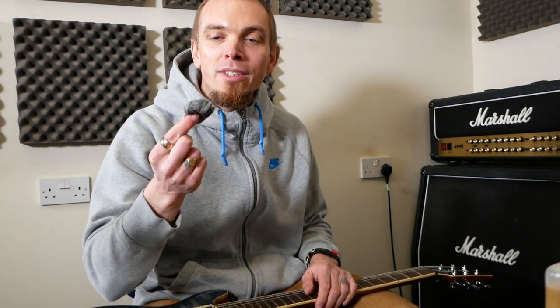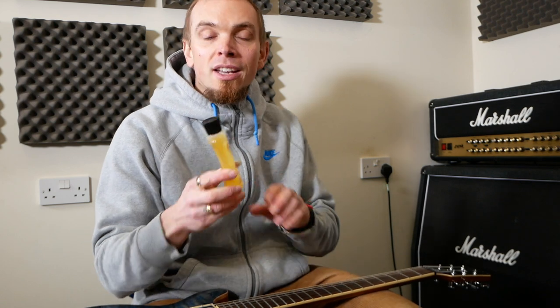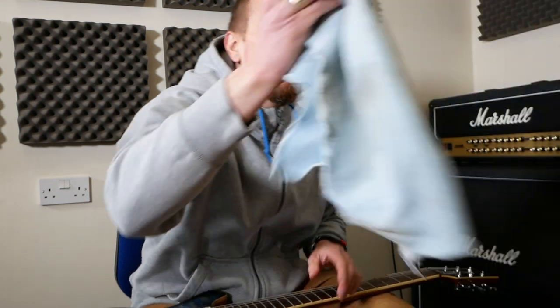We're also going to need some wire cutters, a string winder, and some 4/0 wire wool — this is really fine stuff. The wire wool is optional, and this is also optional, but it's nice to clean your fretboard up. Some people use lemon oil, but this is Dr. Duck's Axe Wax and String Lube, which cleans up and makes your neck nice again.